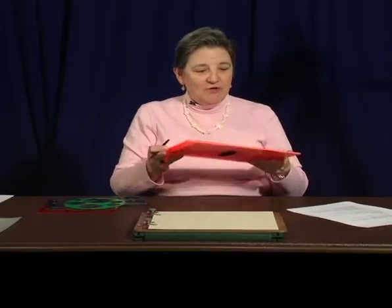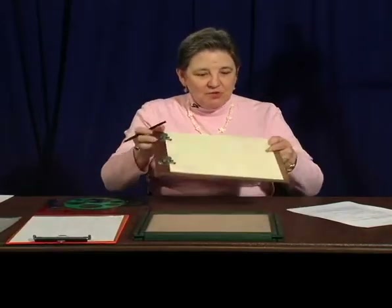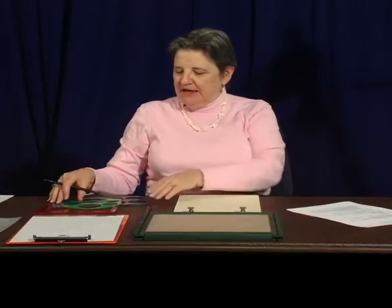This is something that the sighted world knows how to do. So let's see what happens when we change our drawing board to something like the Sewell Raised Line Drawing Board. I'm putting braille paper on this — I'm not using the flimsier paper.